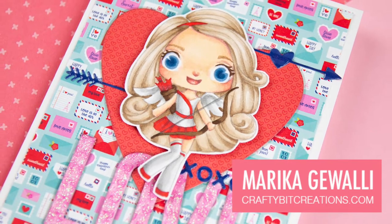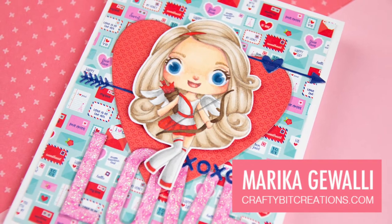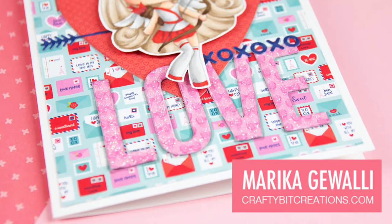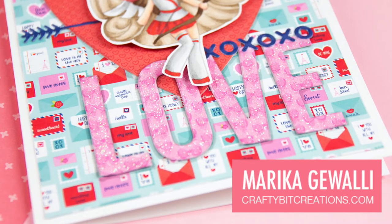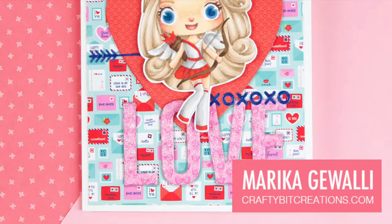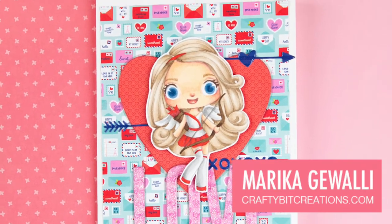Hi guys and welcome to the real-time coloring version of this video. If you are looking for the card tutorial there will be a link in the description and also at the end of the video so you can see how I put the whole card together. This is how I colored this cute little digital stamp.